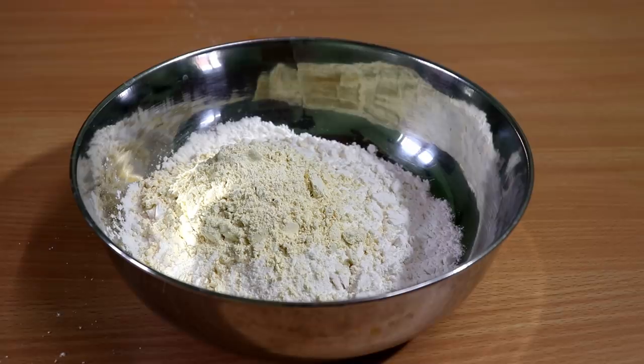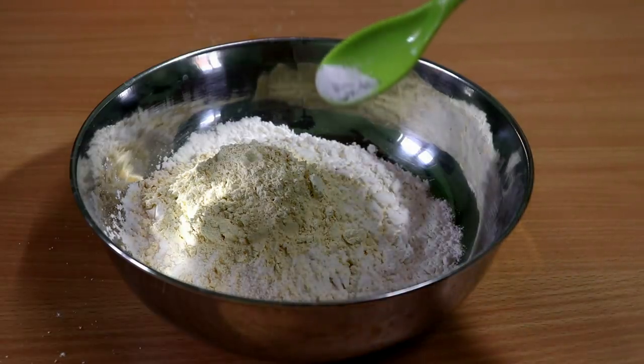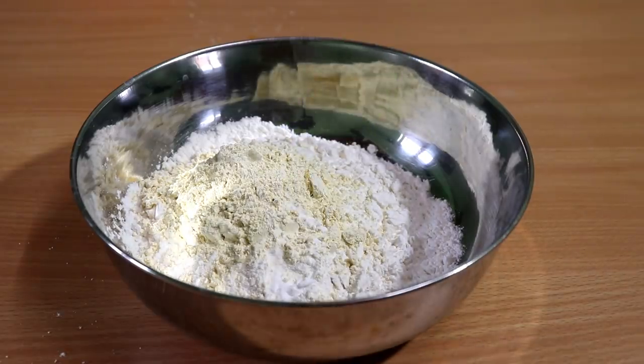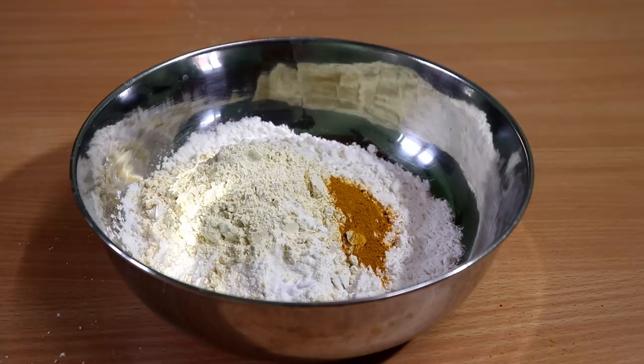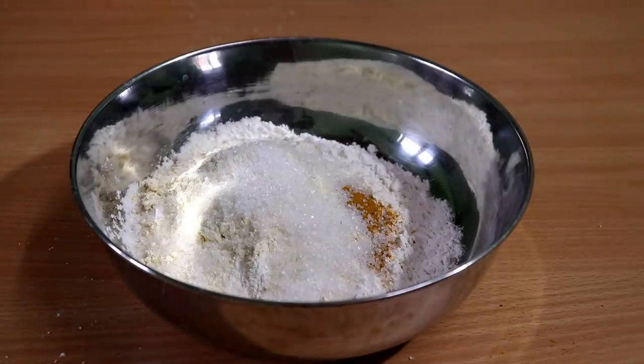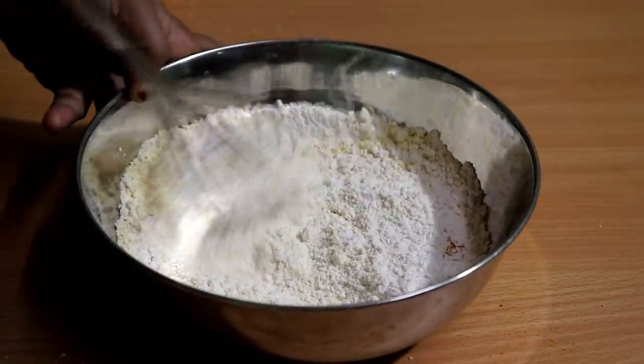I am going to add baking soda — a small amount of baking soda for this spoon. Now we have 3 tablespoons of condensed milk, and 3-4 tablespoons of milk. We have to mix it in with the baking soda.